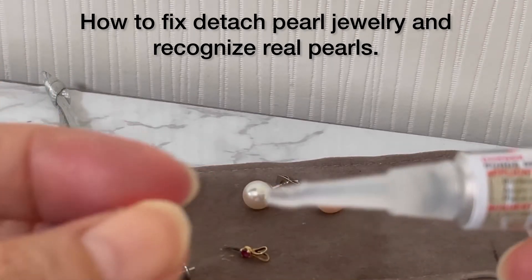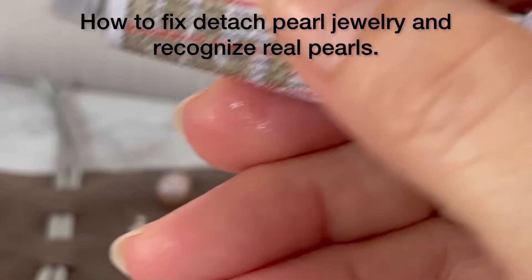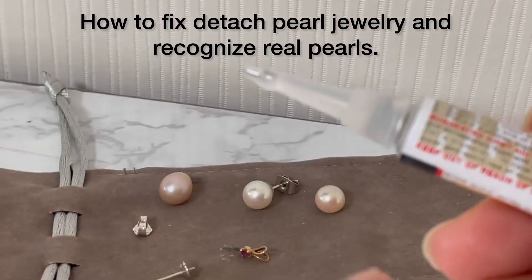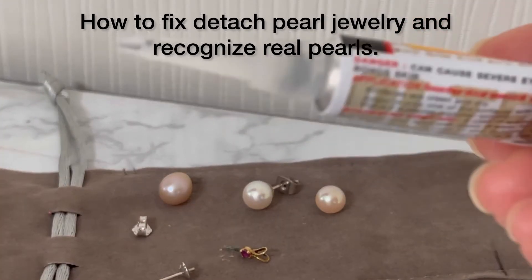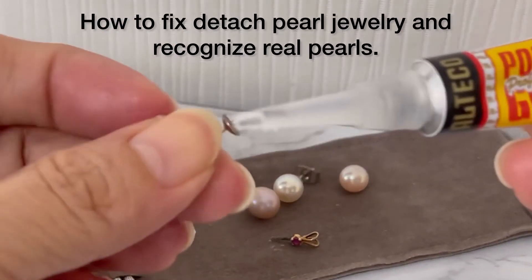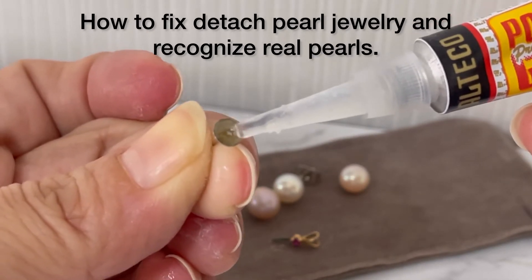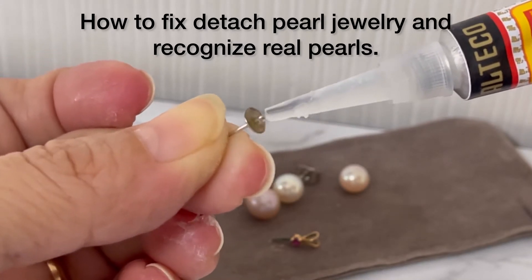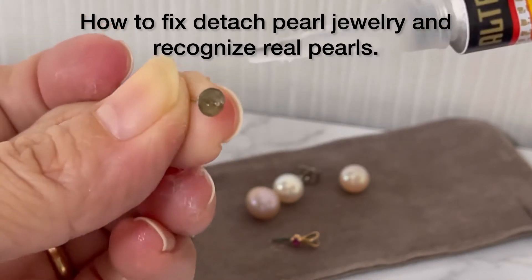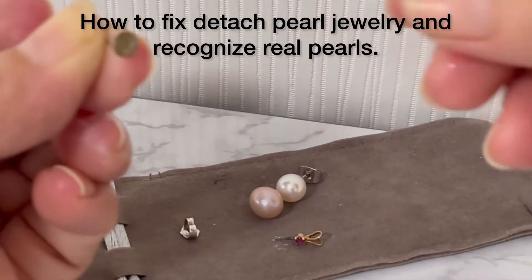If you want to fix your broken pearl, all you need is super glue. This one is very sticky — it's super glue. You have to put it on top of the pin, just put a little bit, put it around the tip. Okay, super glue ready.